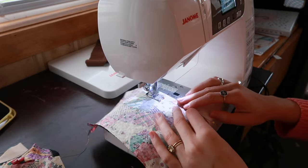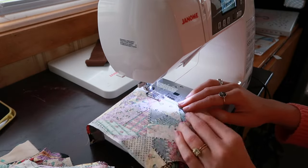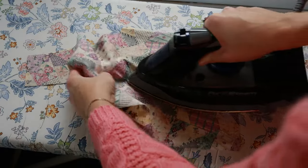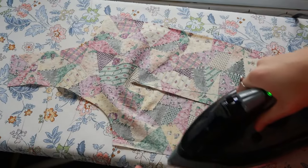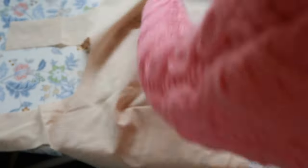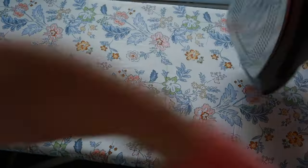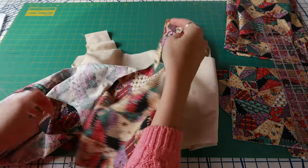Continuing to sew those darts — there's a total of eight because there are four darts on the outside printed shell and four on the lining of the bodice. After all of our darts are sewn, we press them. I always like to press darts to the side, so for the front bodice I press them away from the center towards the sides, and then the same thing for the back.